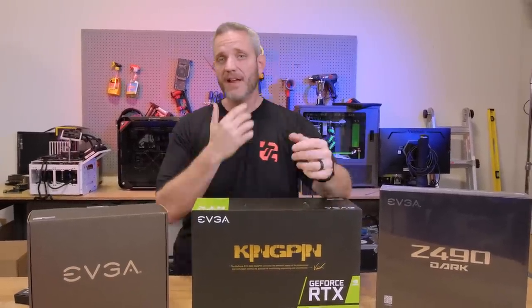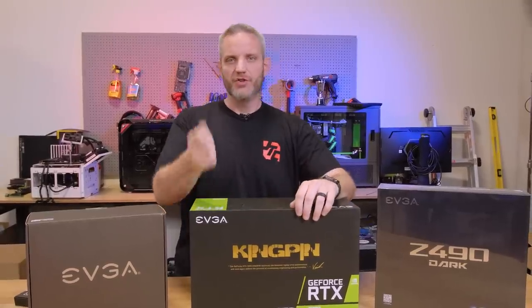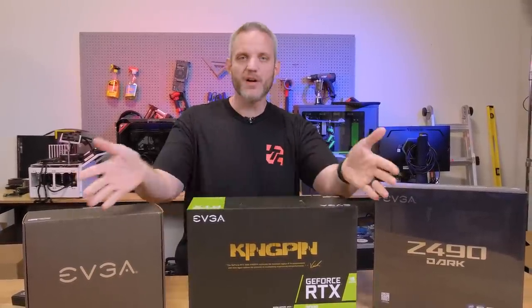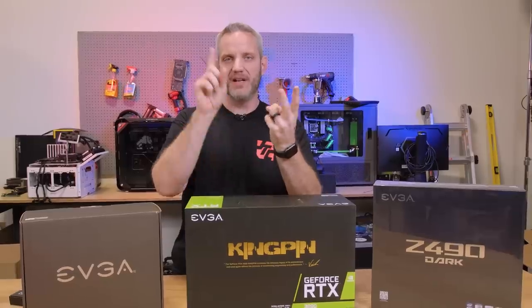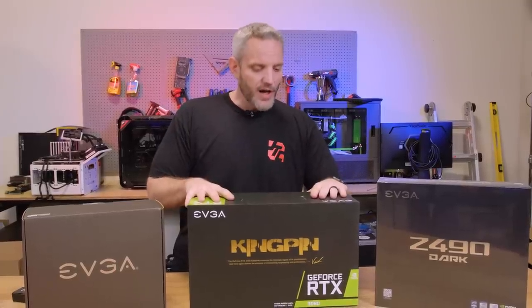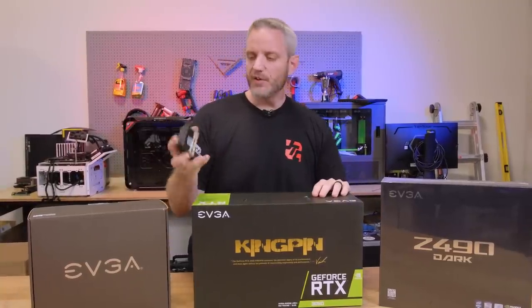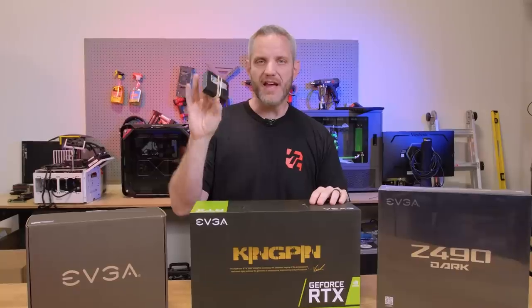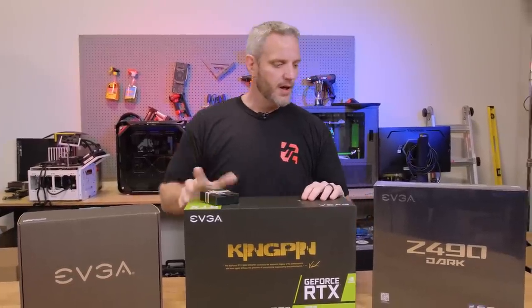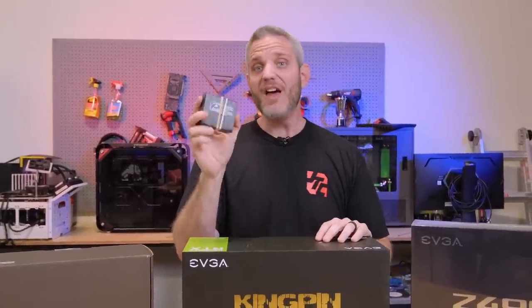I also have to build my own system. We've got a secret sauce 10900K — I guess this one's good up to like 5.7 gigahertz. I don't know, I mean, that's what they say anyway. By 'they' I mean Intel — they sent it to us. Steve has one as well because we're doing this on the Intel platform.